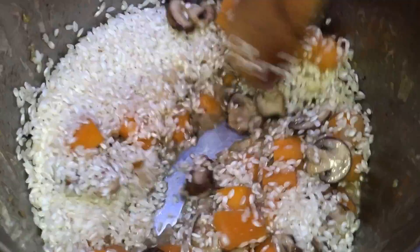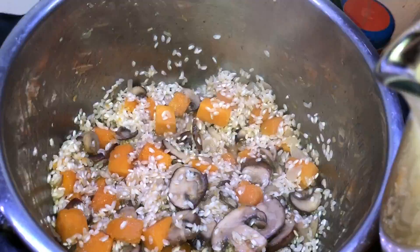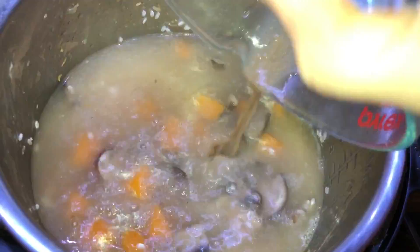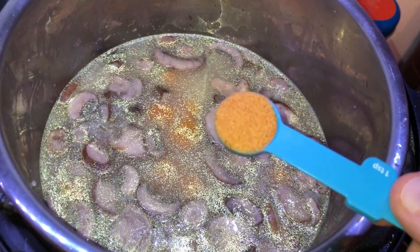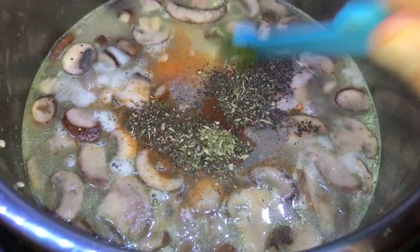Now add in your broth — four and a half cups of turkey broth (made with Better Than Bouillon base and water), though chicken broth or vegetable broth work too for a vegetarian or vegan version. For seasoning add: one teaspoon of seasoned salt, a quarter teaspoon of white pepper, half a teaspoon of black pepper, a quarter teaspoon of nutmeg, a quarter teaspoon of Italian seasoning, and a quarter teaspoon of dried parsley flakes. Stir everything together.